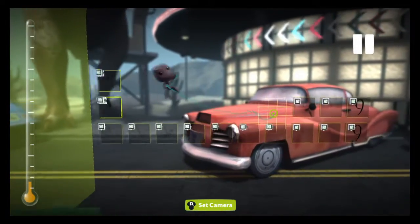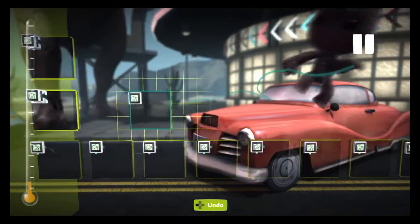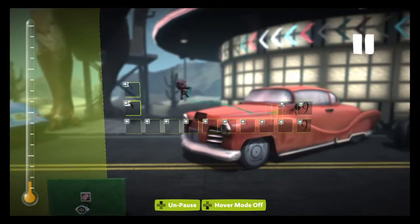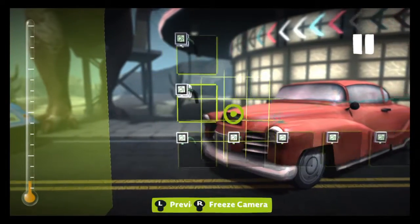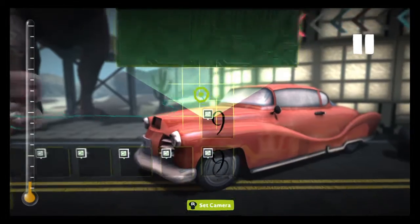You can also do this on LittleBigPlanet 2. Not sure how well the sequencer would like all of it, let alone running on the PS3, but then again LBP3 is pretty much running on the PS3 because of porting. Oh, we never did set this one up.